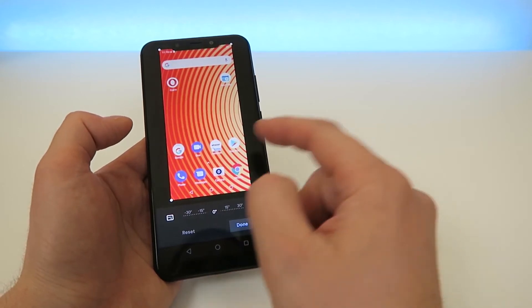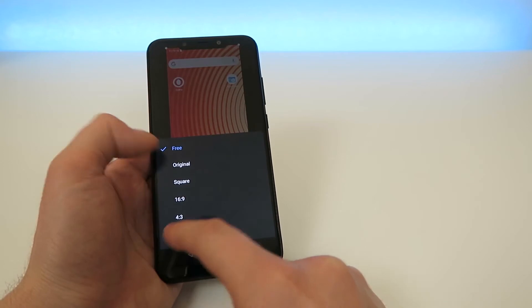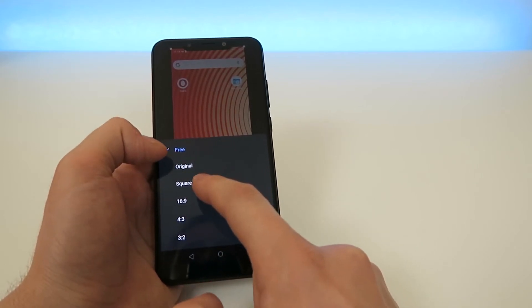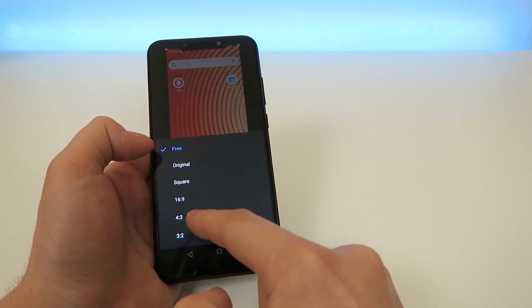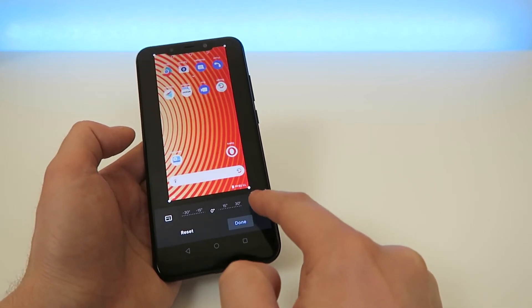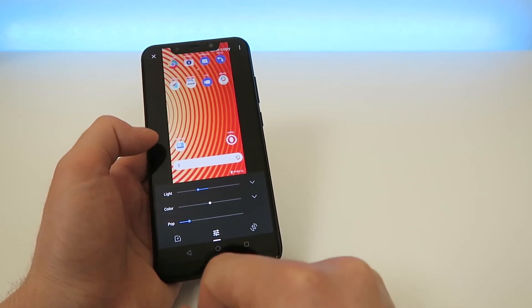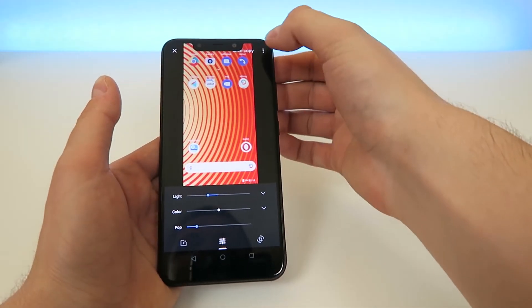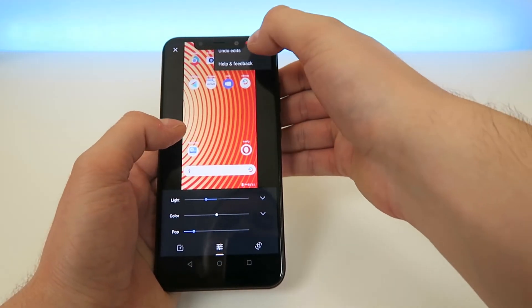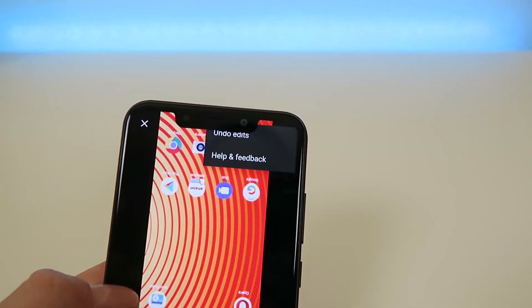You also have an option to crop, so you can rotate this in a variety of different degrees and crop it to original, square, 16 by 9, 4 by 3, or 3 by 2. You can also rotate it 90 degrees just by tapping that button once — so it's very versatile. You can reset it pretty easily by going up to the top and tapping on Undo Edits. The notch does kind of block it a little bit, just a heads up.